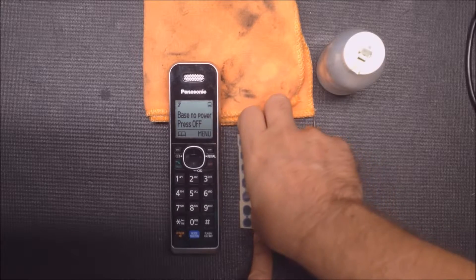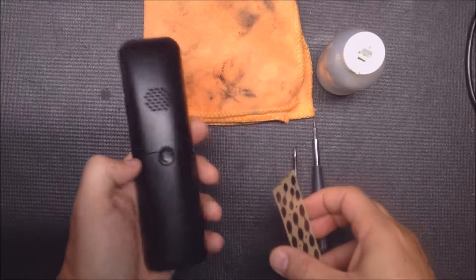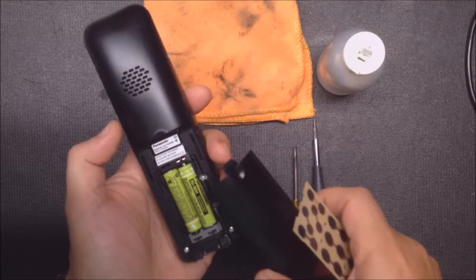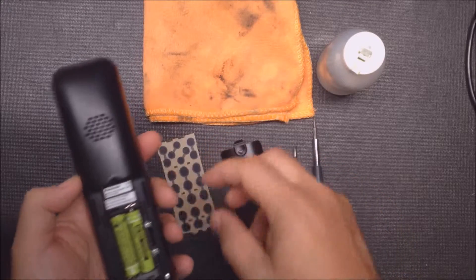This is to show you how to install a membrane keypad repair kit in the Panasonic KXTGA 680 telephone. You just take the battery cover off and remove the batteries.